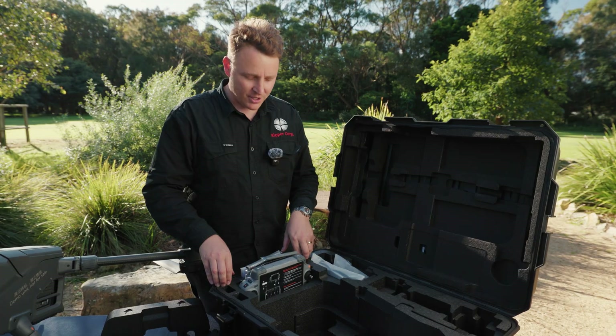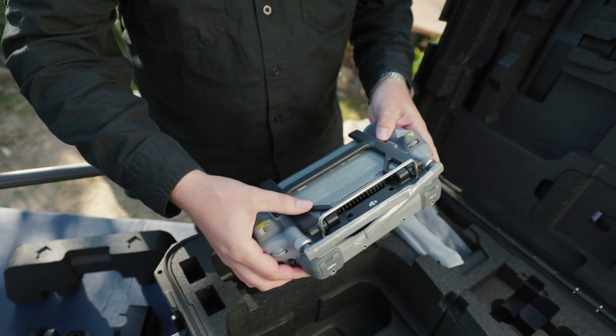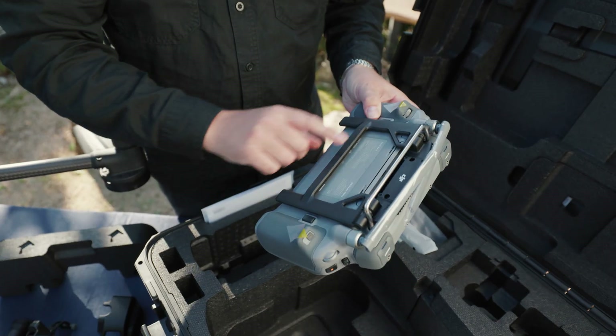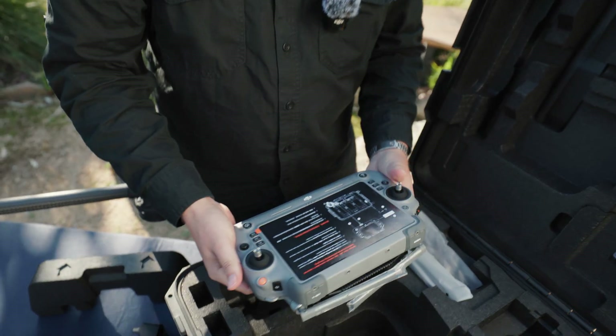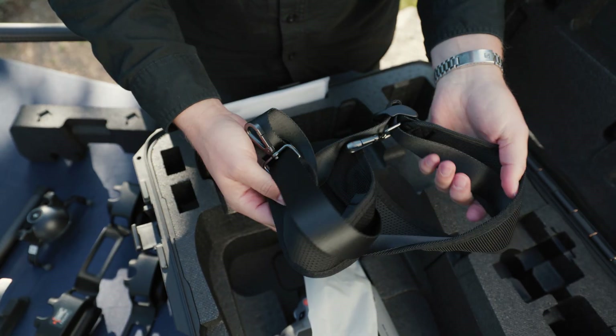Now going through what else is in the box. We have the RC Plus controller and you'll also see they've got the 2G module, which is new for DJI. You've got a good quality strap for your controller.